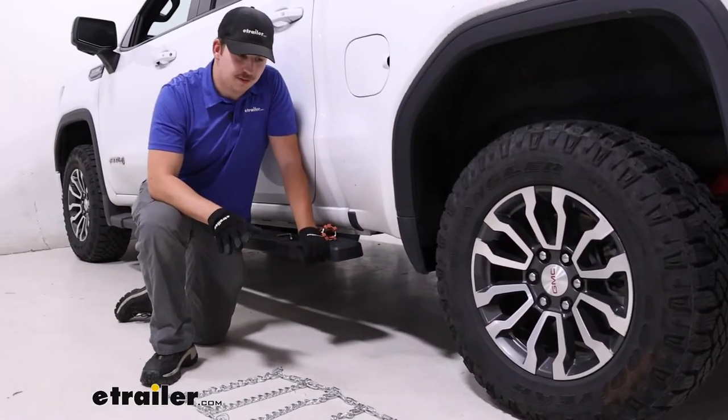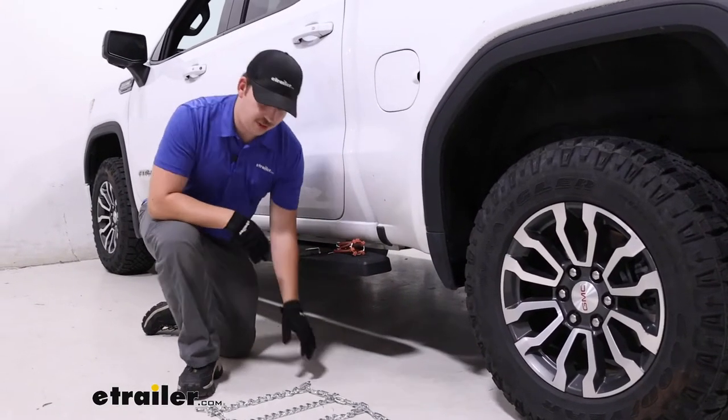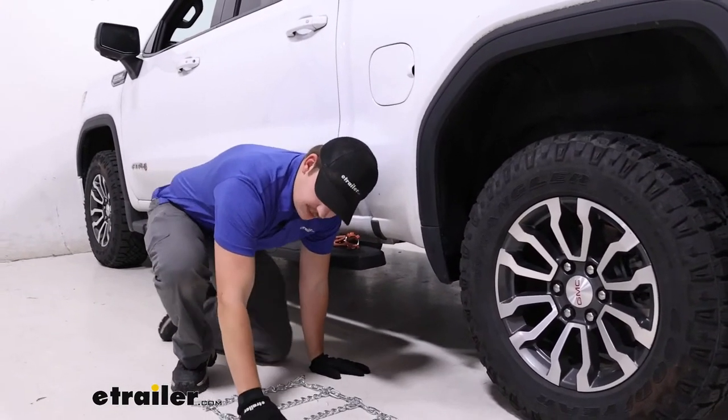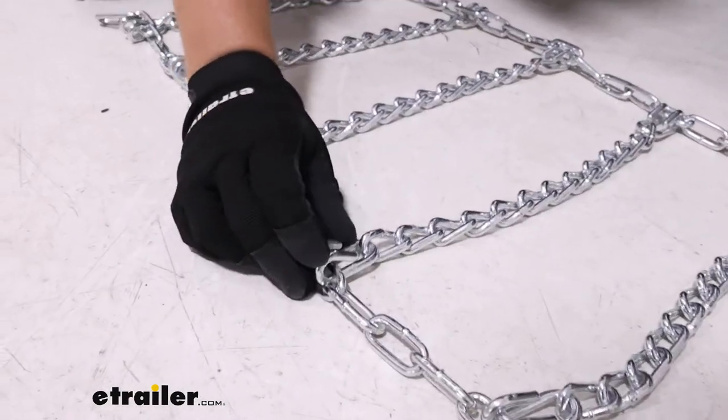The first thing you want to do is lay out the chains and make sure that nothing's tangled up. After we've done that, we can go to the cross sections of each chain and look at this end link. We want it to be hook side facing up, away from the tire.